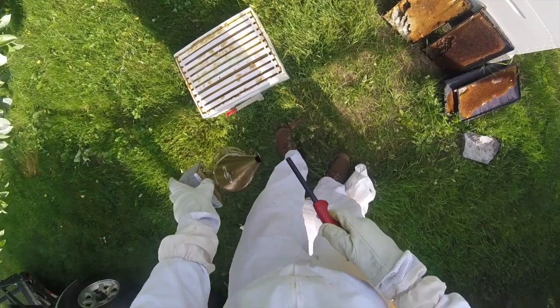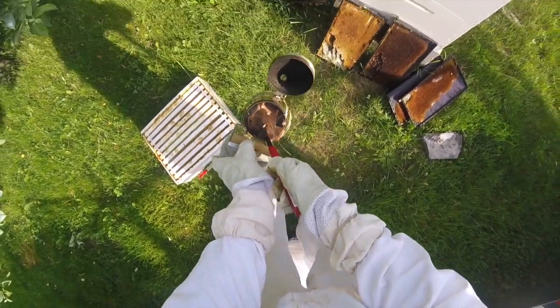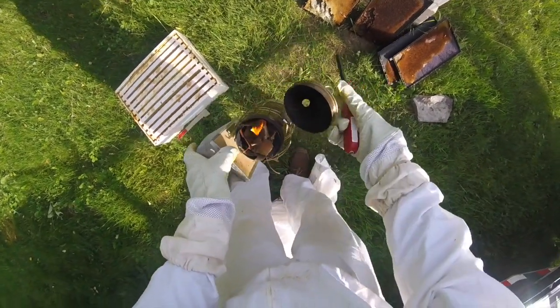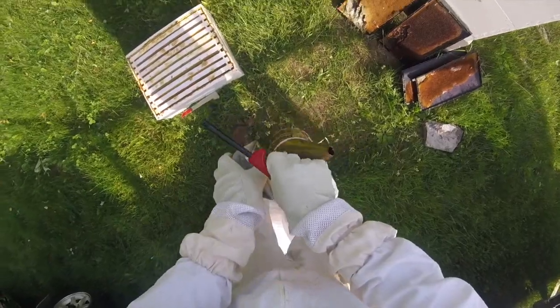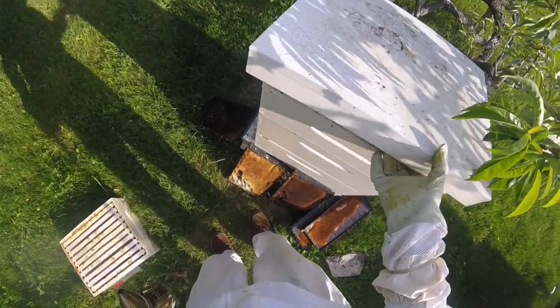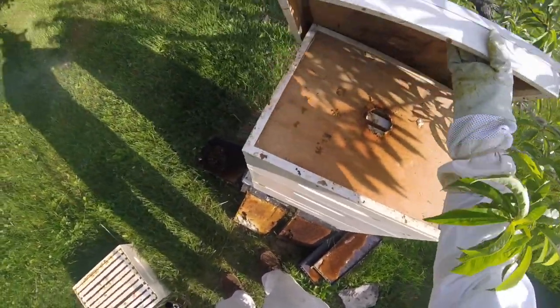It's time to do a little beekeeping here. I'll get my smoker going first. We're going to check the bees for their honey and their brood so we can put on these mediums. I just put one on right here and gave you a little smoke.